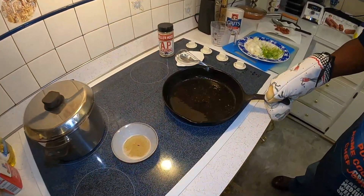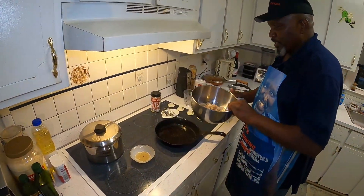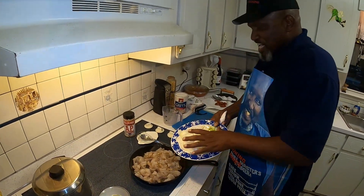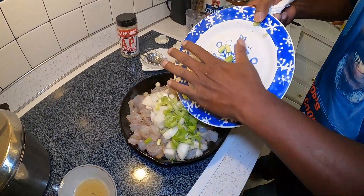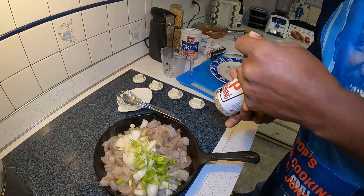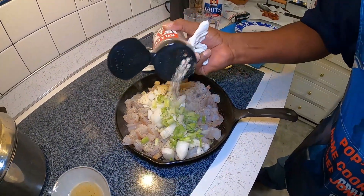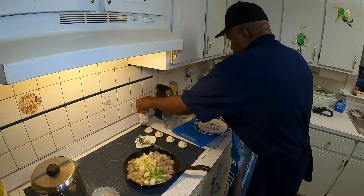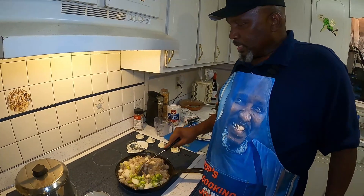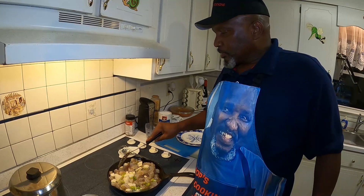Now you see that little bit of greasy residue in there? Don't go wash that out because that's going to make the shrimp taste better. I'm going to dump the shrimp in here, dump my onion in here, and season all that with my AP seasoning. That looks good already — it's hard to put too much of this, so I'll just stop right there. We'll just keep stirring this until it's all good and done.